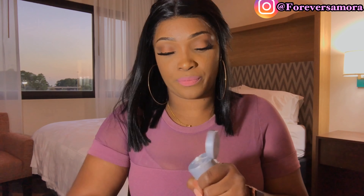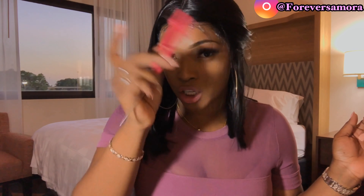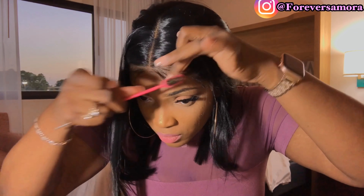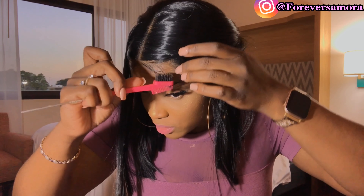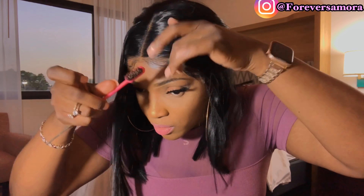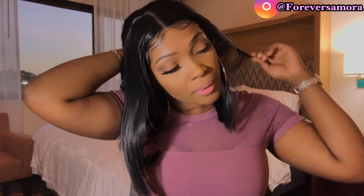Now I'm going to go back with my Got2b Glue and apply a little bit onto the baby hairs I just created. Then I'm going to take my edge control brush and brush the hair in the direction that you want it to fall. This step is completely optional, but I like to create baby hairs — it's a must for me. Let me go ahead and take out my pins.